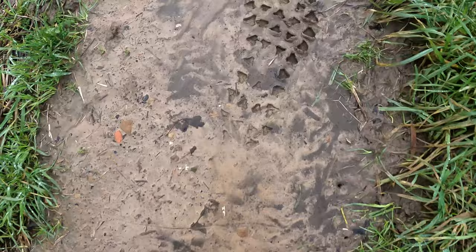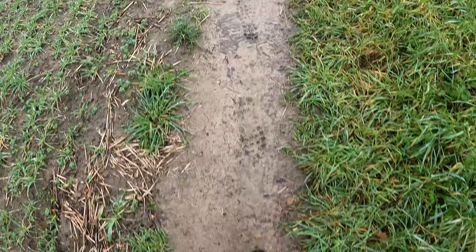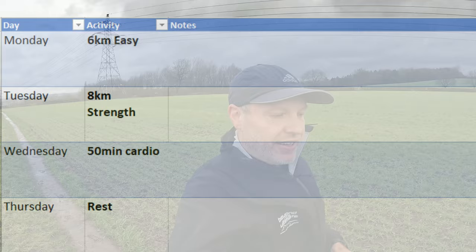Look at the state of the footprints from my mud claws — grip for days. Onto Thursday, and that was the first rest day of the week, so I was ready for it. Made sure I had plenty of good food, relaxed, took it easy, and got ready for the session that was to come on Friday.